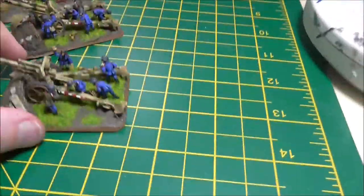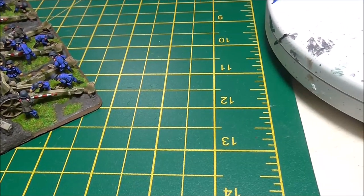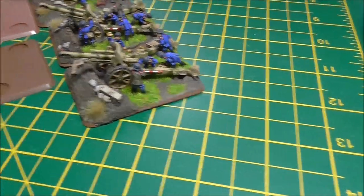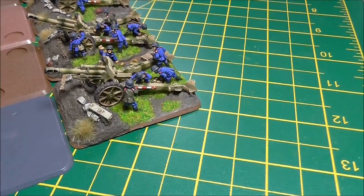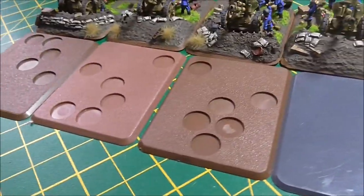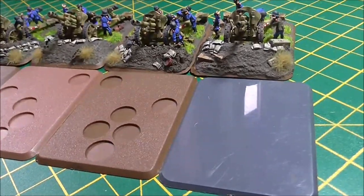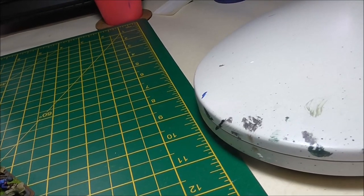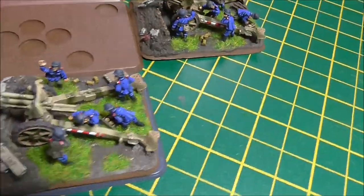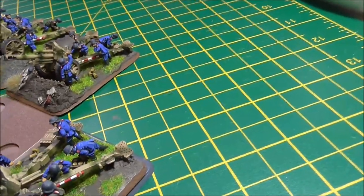I'm going to show you what I mean by placing some large bases — just line them up nice and neat. So you can see these large bases are wider than these guns. If you take one of these guns and put it on, you can see it should be a shadow — it should look like that. It clearly doesn't.